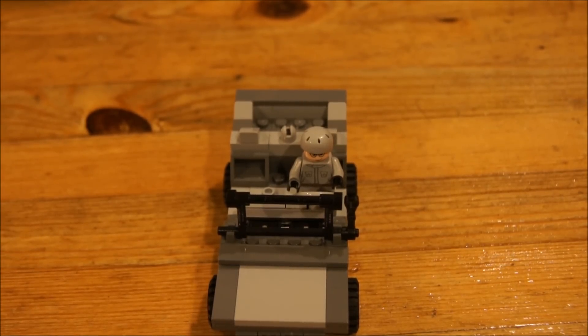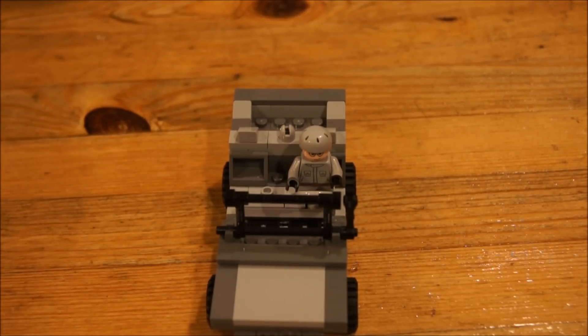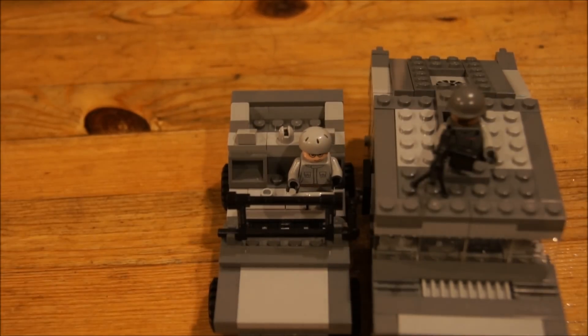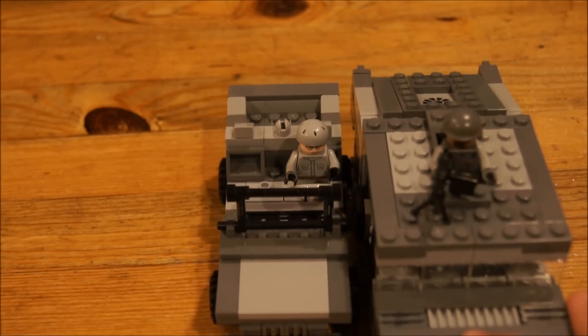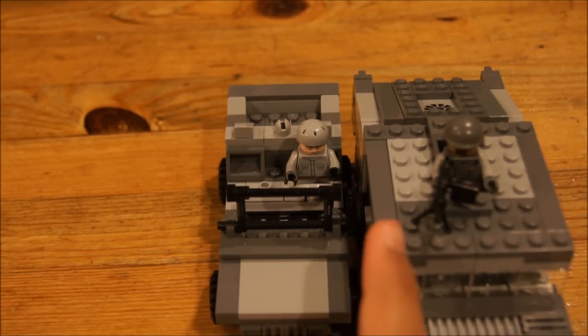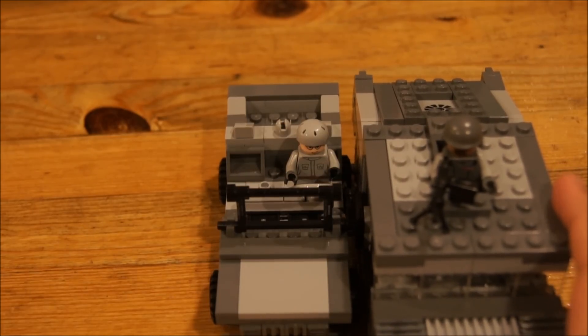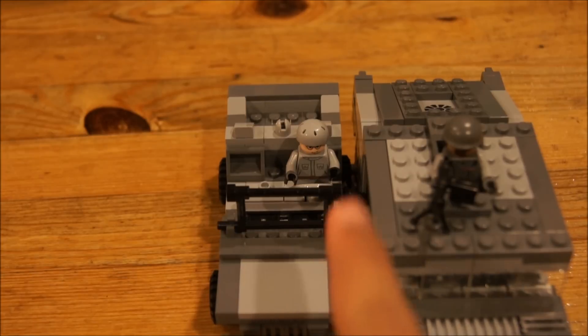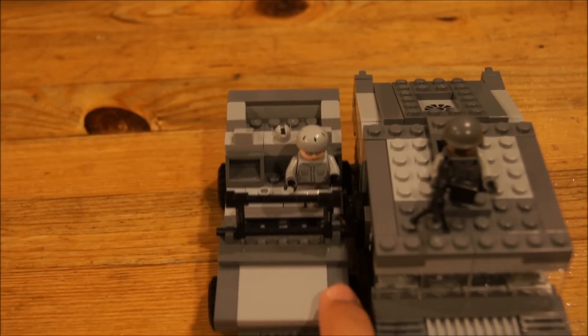And that's about it. I'm gonna get my Hummer, or Humvee, to show you the size comparison. So I got the Humvee, and it's about five studs shorter, two studs thinner, and in height it's definitely shorter — like three studs shorter maybe.